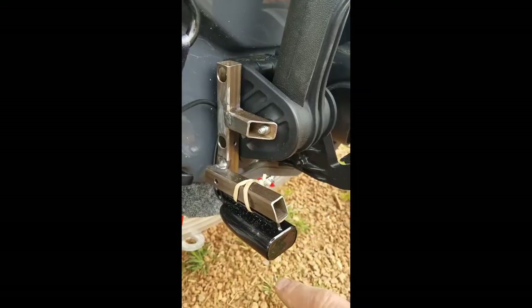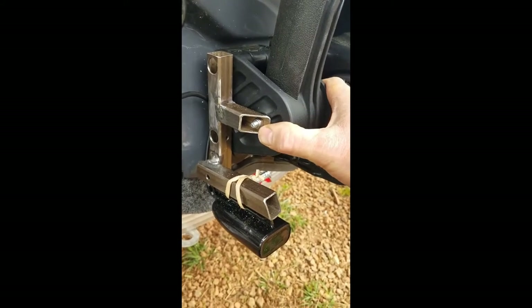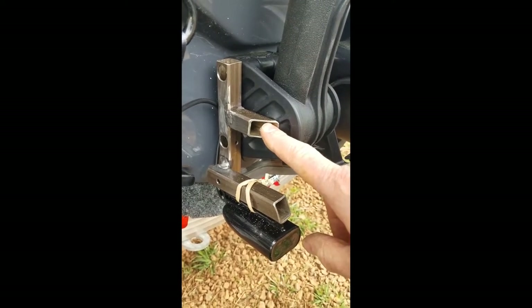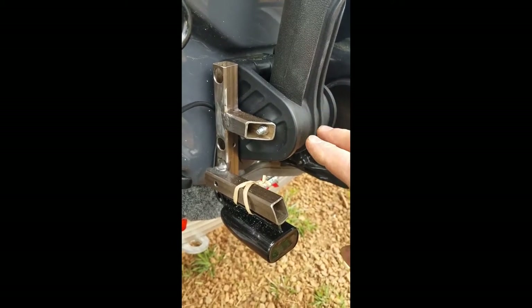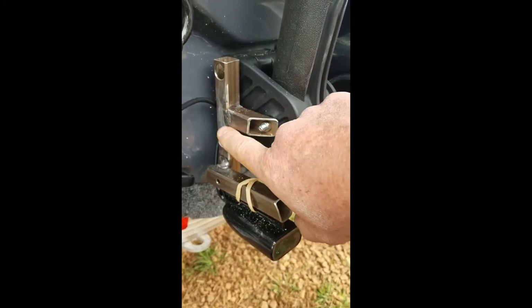When the stainless comes in I'll replace those. The ones I used were a hundred millimeters long, bought at Rural King, and they could probably be a little shorter — about 90 millimeters. I'll have to trim the new ones when I get them. I just ordered those from Amazon and they're delayed due to the corona. I made this bracket out of some three-quarter inch stainless steel square tubing I had.